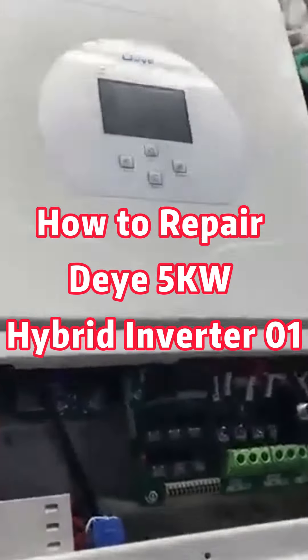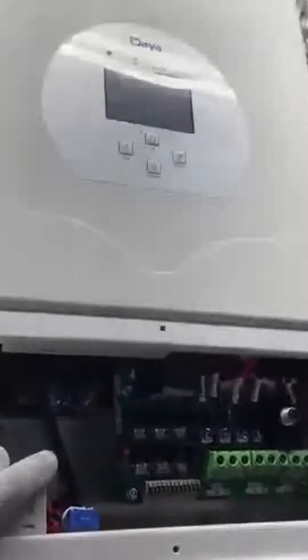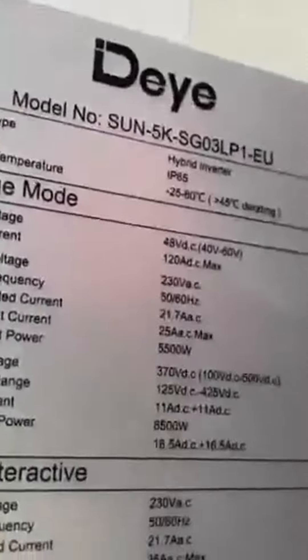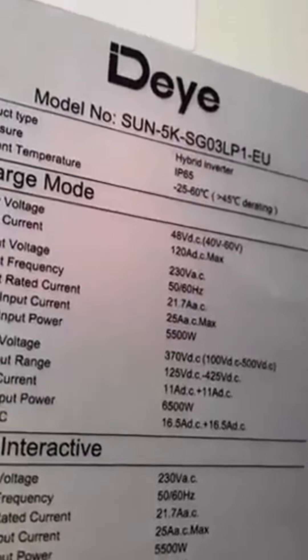Hello, I'm Kyle. Today I'm going to show you how to open the cover of the EF5KW hybrid inverter. Let's see, this one is the EF5K SG103.